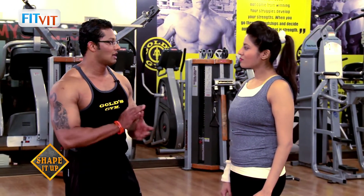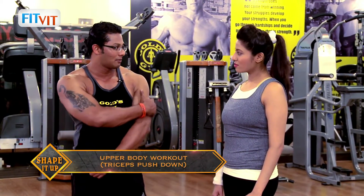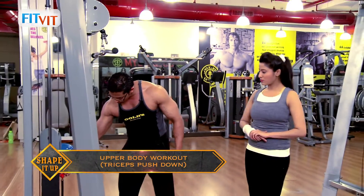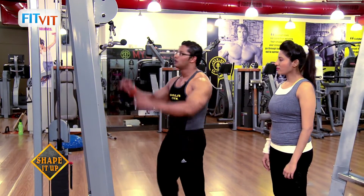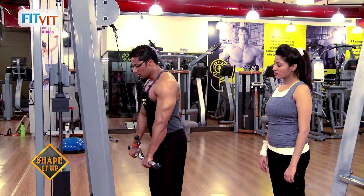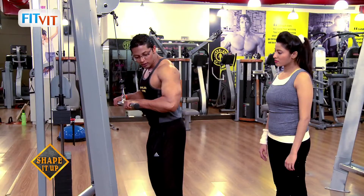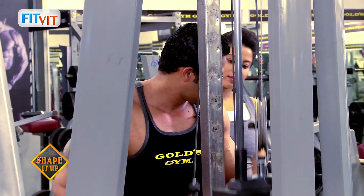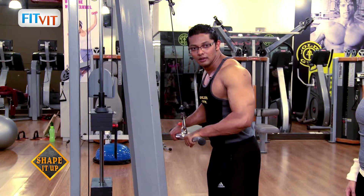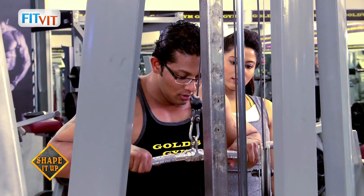Asiya, we are moving to the last set of upper body workout, called tricep pushdown. It targets the tricep muscle, which is the back part of your arms. This is a cable machine. Grab the handlebars and push it down — this is your starting position. Stand closer to the rod and bend your forearms halfway up so your elbow makes a right angle, then push it down and return to starting position. Breathe in while bringing it up, breathe out pushing it down. Perform around ten to twelve counts.